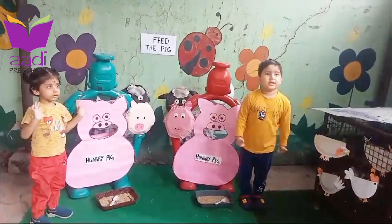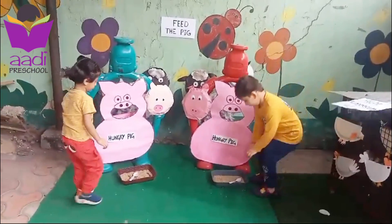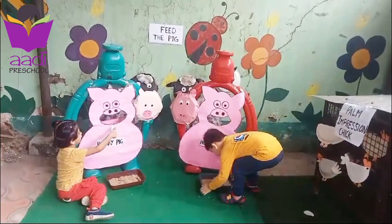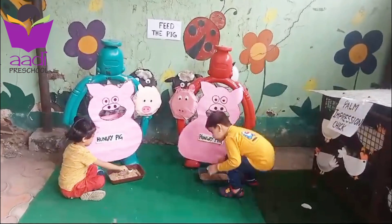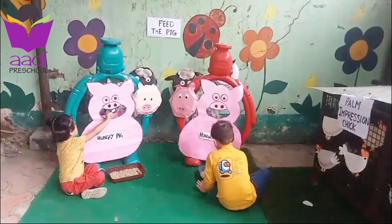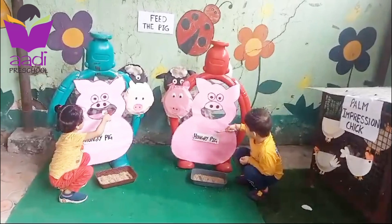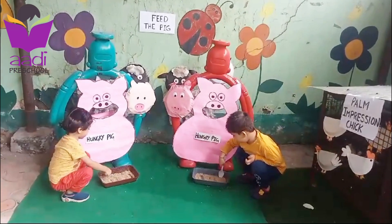Are you ready? Yes! Okay, sit down, feed the pig — pig is very hungry, pig wants food. Feed the pig, Varnika, cross your legs. Okay, feed the pig, they want to eat. Very good! What is the color of pig? Loudly — what is the sound of pig?